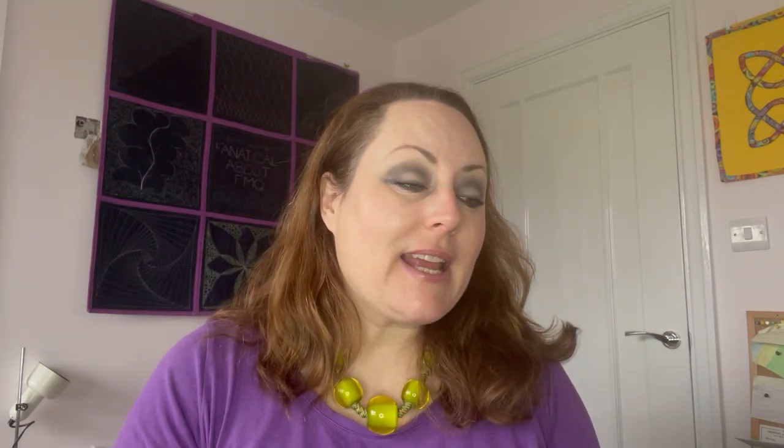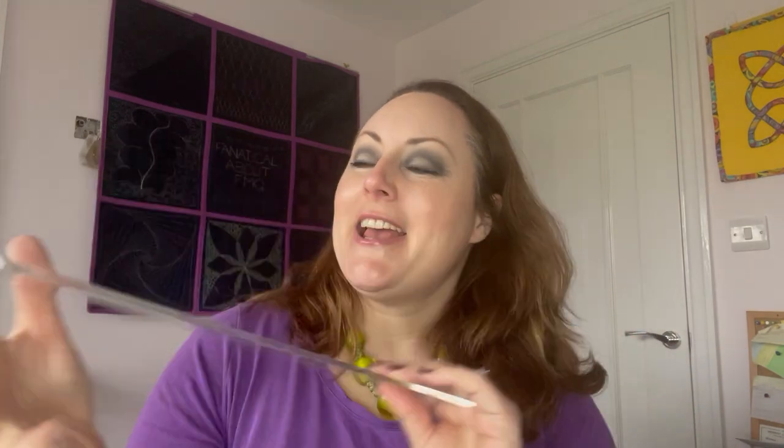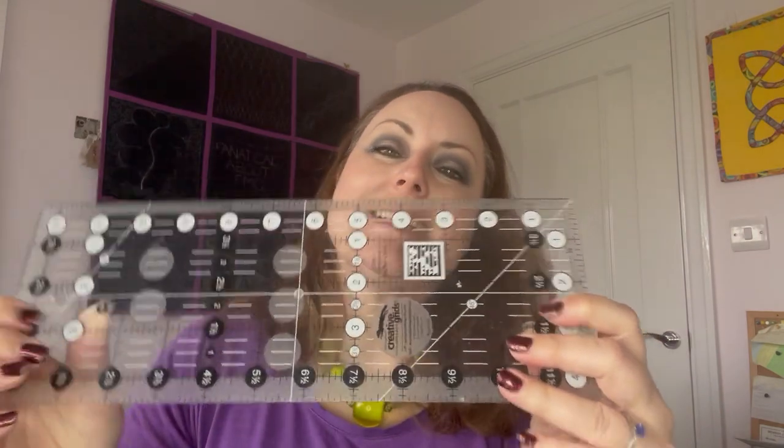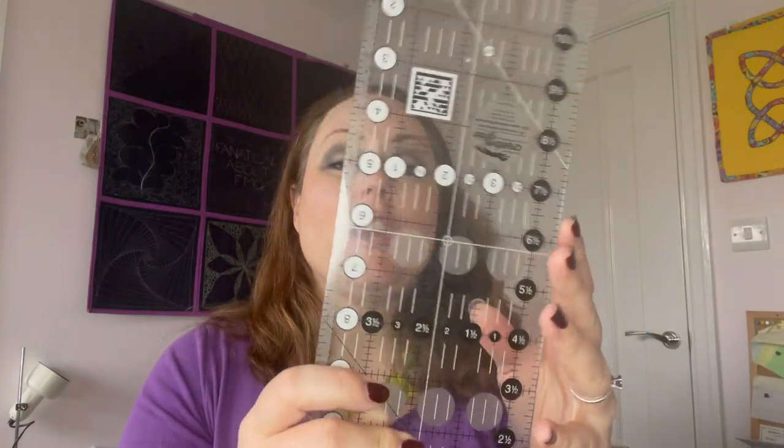The third ruler I'd recommend is to get a little ruler like this one. It's four and a half inches by twelve and a half inches — so not quite half the size of my big long one — but it's just easier to handle when I'm cutting small pieces, small rectangles, small squares and so on. It's just more manageable to use. So that will be my third one to get.